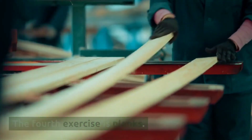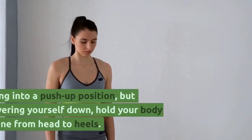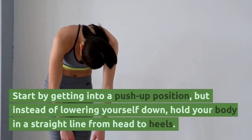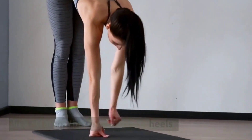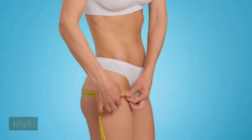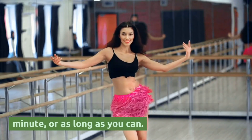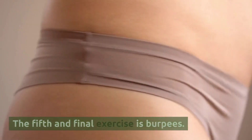The fourth exercise is planks. Planks are great for working out your core. Start by getting into a push-up position, but instead of lowering yourself down, hold your body in a straight line from head to heels. Make sure your hips are not sagging or raised too high. Keep holding the position for 30 seconds to a minute, or as long as you can.